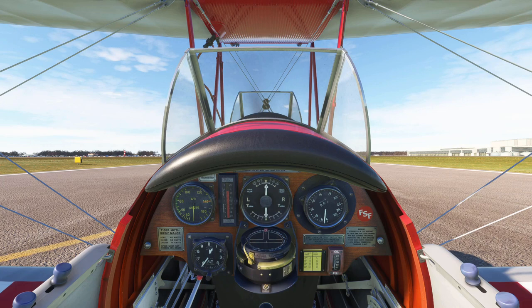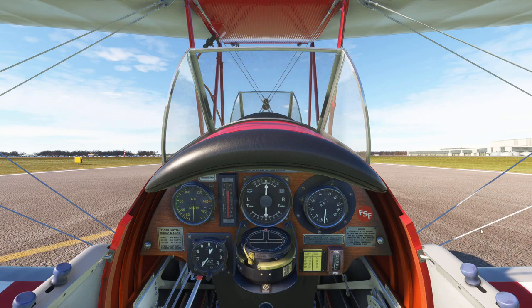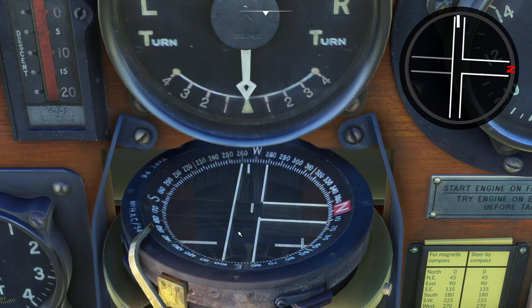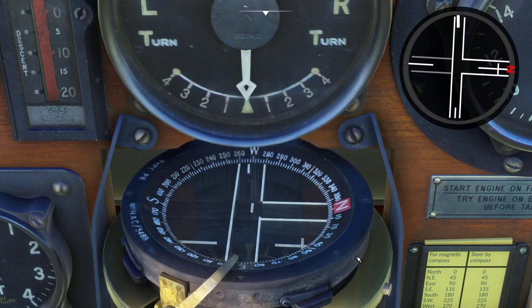We're on the ground at Bristol airport in the UK and the runway heading is 267 degrees. I'm going to rotate the bezel until 267 lines up with the lubber line and then lock that.